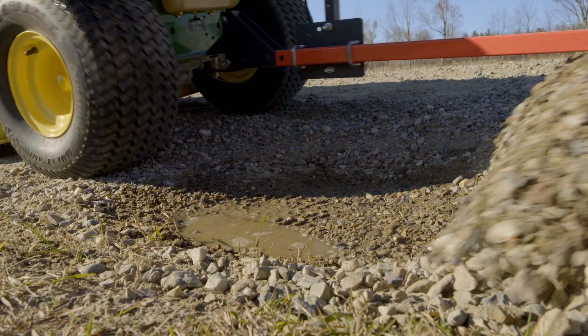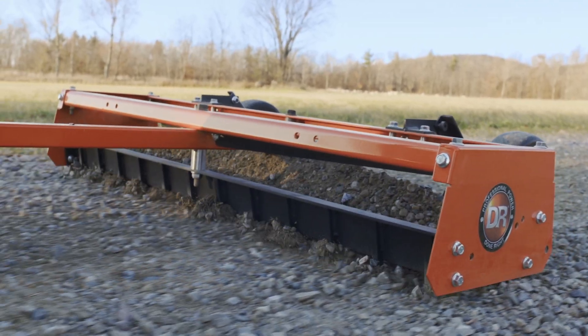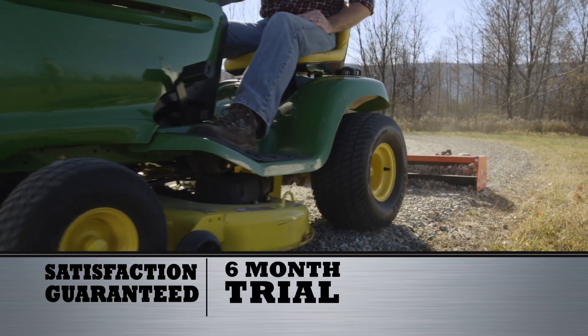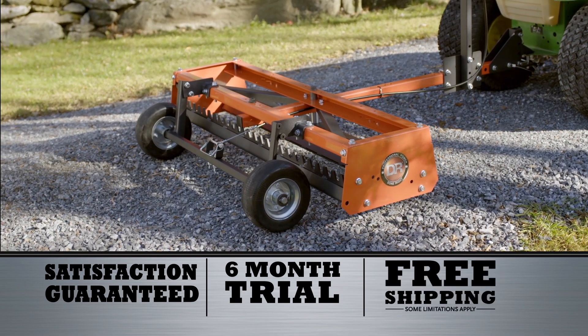If you want legendary DR grading performance, you can't go wrong with our new DR EZDial Power Grader. Your satisfaction is guaranteed with our six-month home trial and two-year warranty. Free shipping is now in effect. Hurry! This offer won't last.